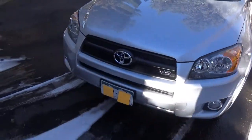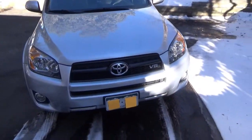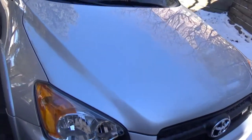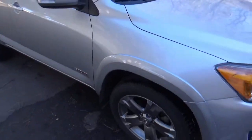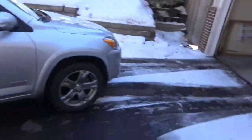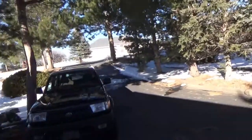Just kind of walk around and show you guys. As you can see, the engine is a V6. I don't know if you can tell, but it's just kind of dirty. I washed her recently, but as you can see, we've had some icy weather around here.